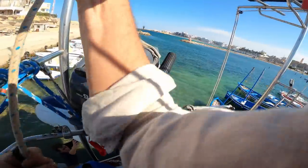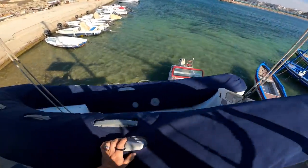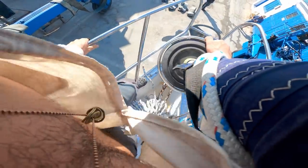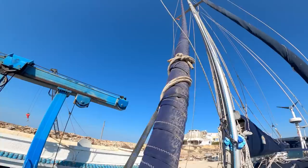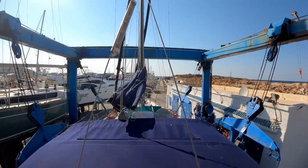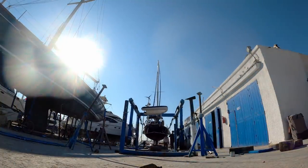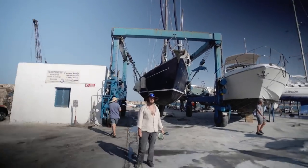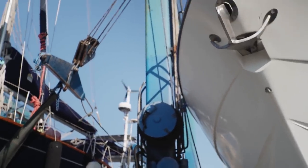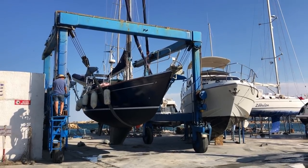20 seconds into flight, stage one propulsion is nominal. T-plus 30 seconds into this historic mission, flying crew on board Dragon and Falcon 9. M1D throttle down — we're throttling down to get ready for the period of maximum dynamic pressure. We're in the throttle bucket. All systems are go. Vehicle is supersonic — we've exceeded Mach 1 on the Falcon 9. M1D throttle up.